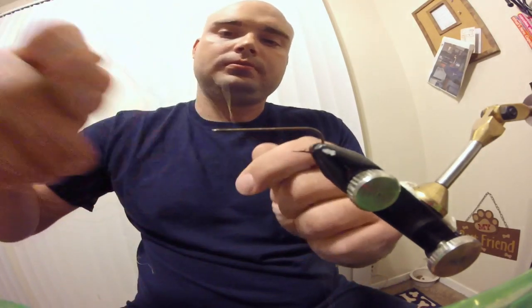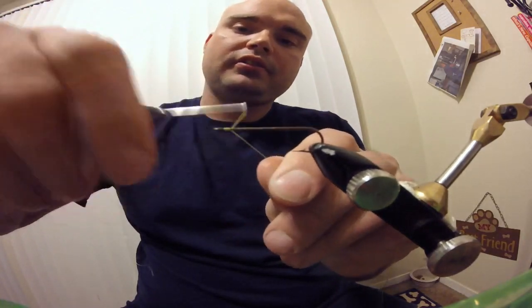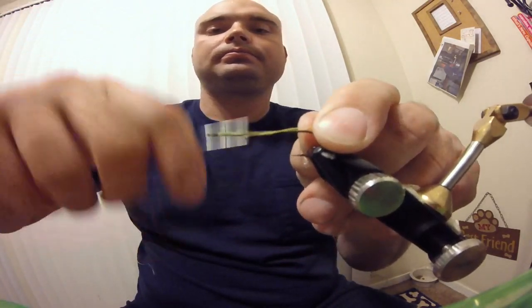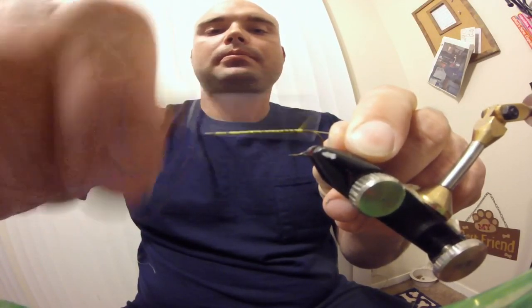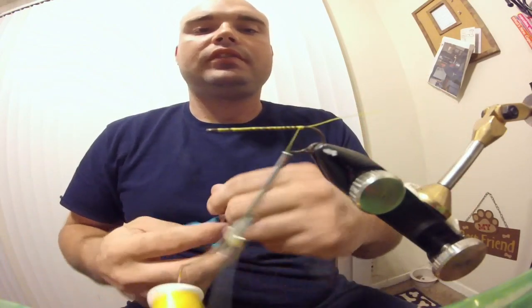The first thing we're going to do is start our thread wraps right at the eye of the hook, and run them all the way down to about the barb. Go ahead and cut off your tag.